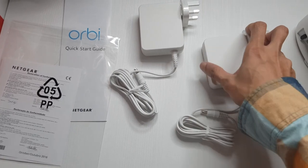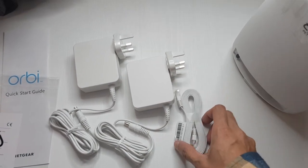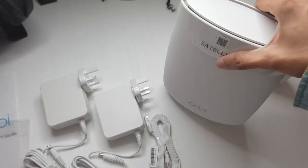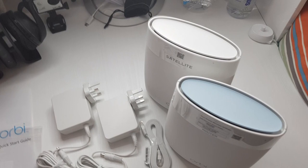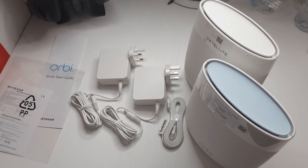So this is essentially what we've got: two power adapters, a Cat5e flat network cable, the satellite device here, and the router device here. Hopefully these devices will get rid of my Wi-Fi problems.